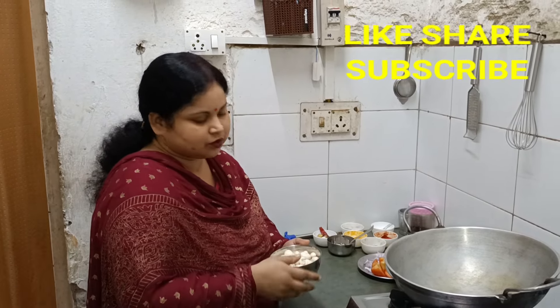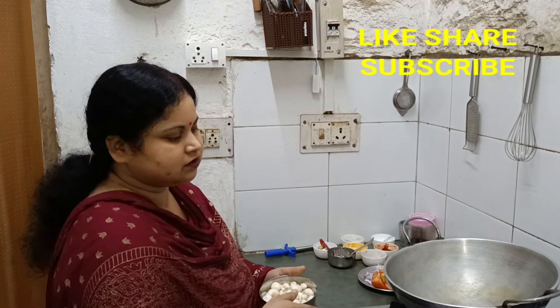So, when you take a look at the picture, you will see the picture.